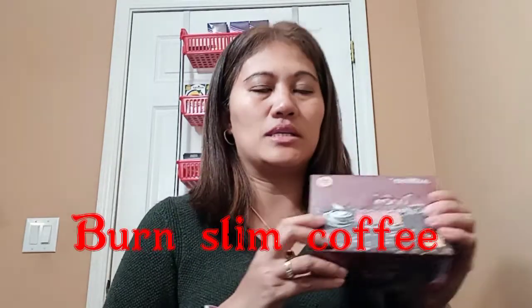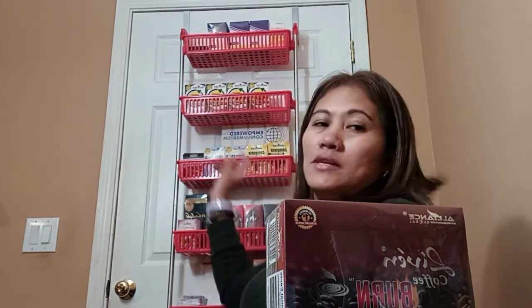The next product is Born Slim Coffee. It's made of premium arabica coffee beans and contains 16 phytonutrients, so it has vitamins and a complete set of ingredients. This coffee gives you extra energy and helps you maintain and lose weight as well, since it's all part of the Born Slim line.